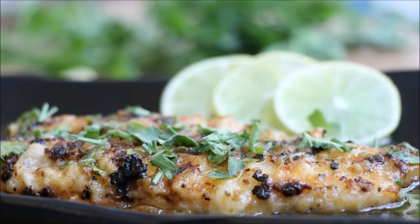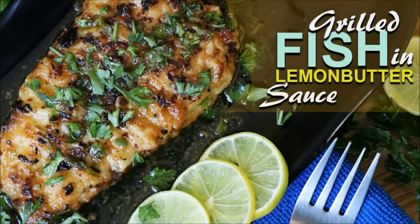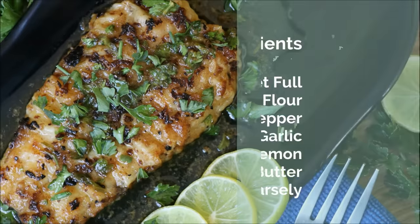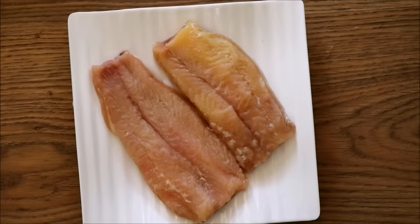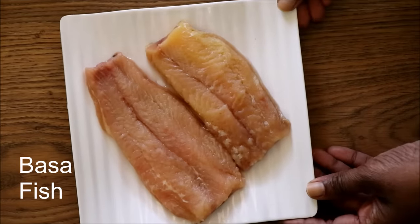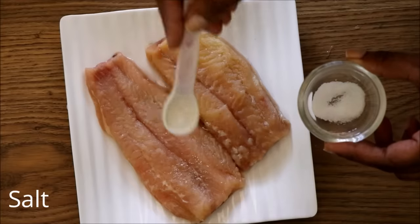Hello everyone, today we're going to make a delicious fish recipe — grilled fish in lemon butter sauce. This is super delicious and very easy to make. Here are the ingredients you need: fish fillet, all-purpose flour, salt, pepper, onion, garlic, lemon, butter, and some parsley. Here I've taken basa fish fillet.